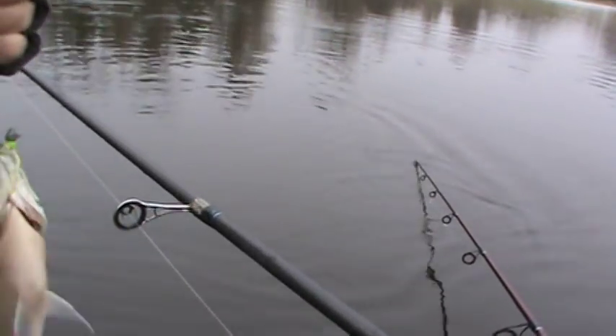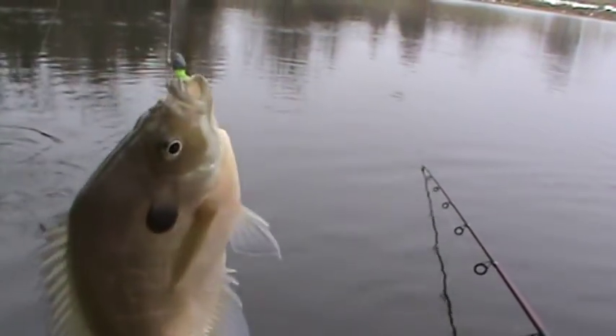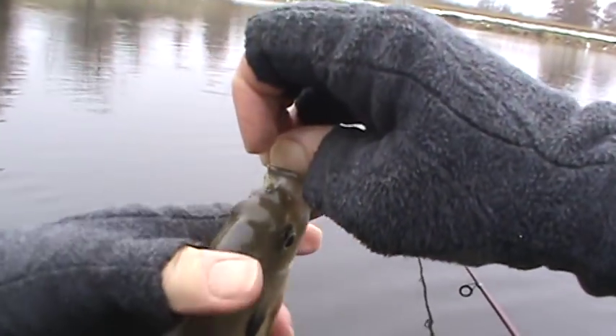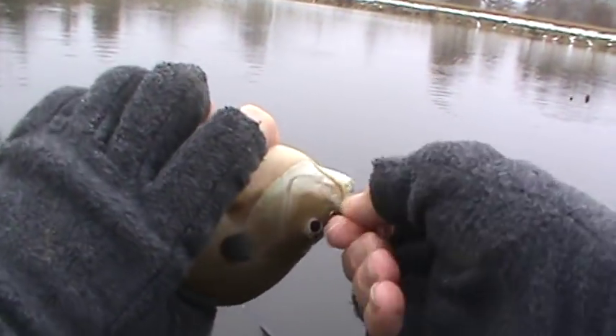Did you guys run the crappie off? That's a pretty good feed if you accomplished it. That's a beautiful purple one — lighter colored. This Punisher jig head is just punishing them.